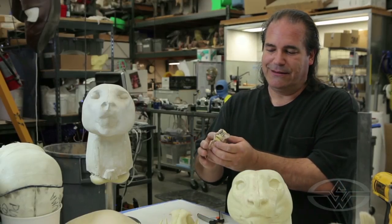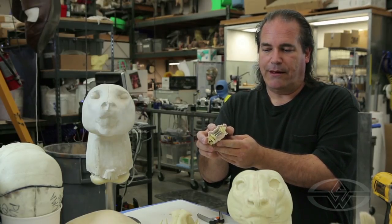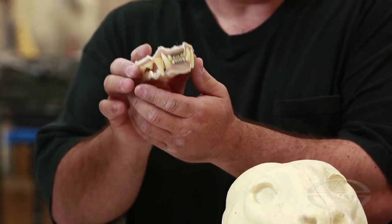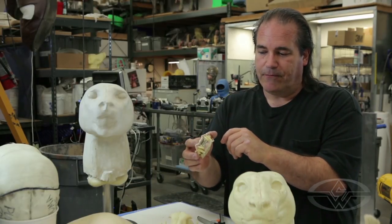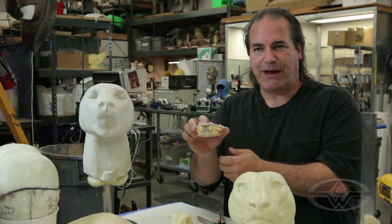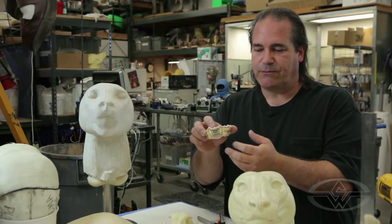We don't use that as a sculpture — it's just there as a reference. Another thing that you can get is taxidermy inner teeth. We use that as a reference as well and we'll actually incorporate these plastic teeth into our model. These are a little simple in their execution and their paint, and when we finish up we usually do a much nicer paint job on them.